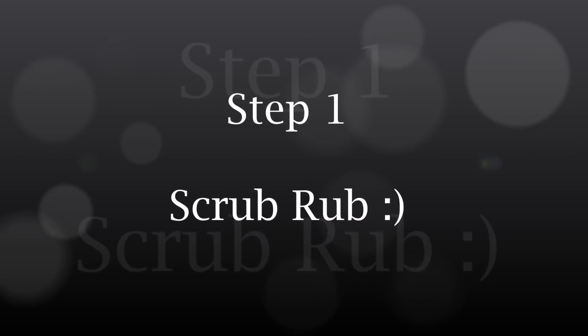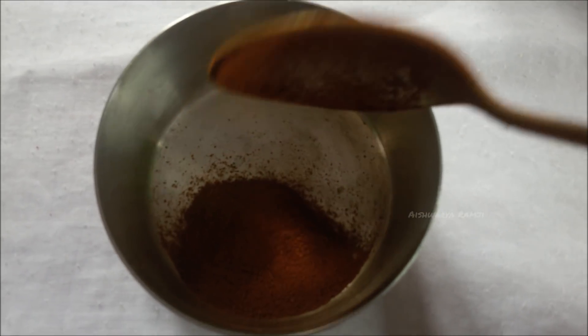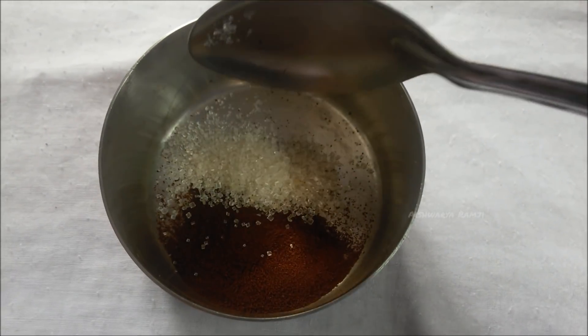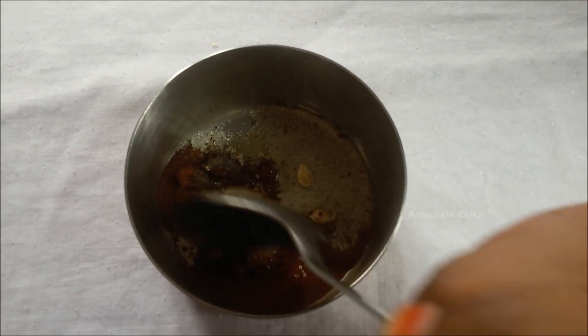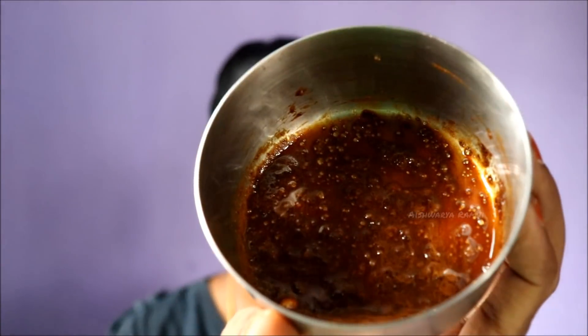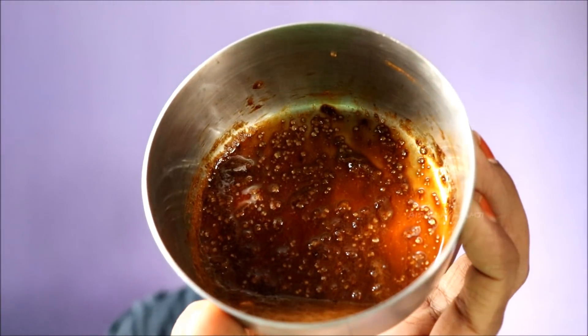Step number one, we are going to prepare an essential scrub. For this, take one tablespoon of coffee powder, one tablespoon of sugar, and half a tablespoon of lemon juice. Mix the three ingredients together and here you have our essential and instant coffee scrub.